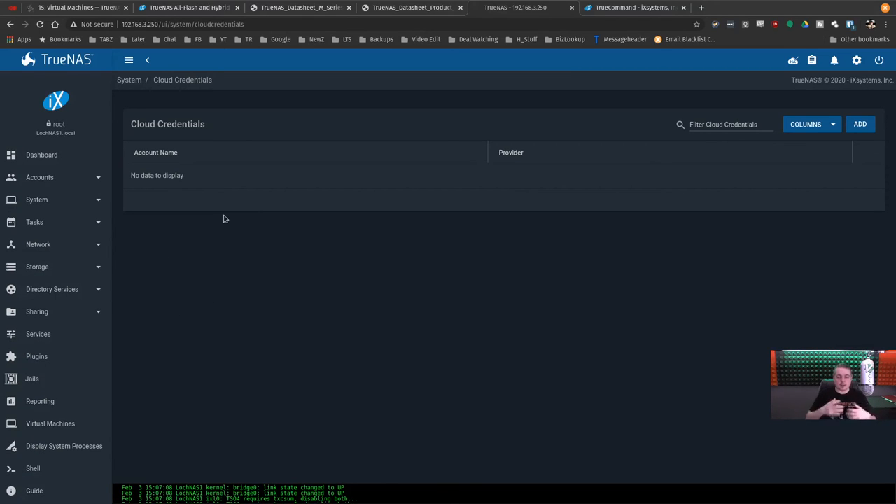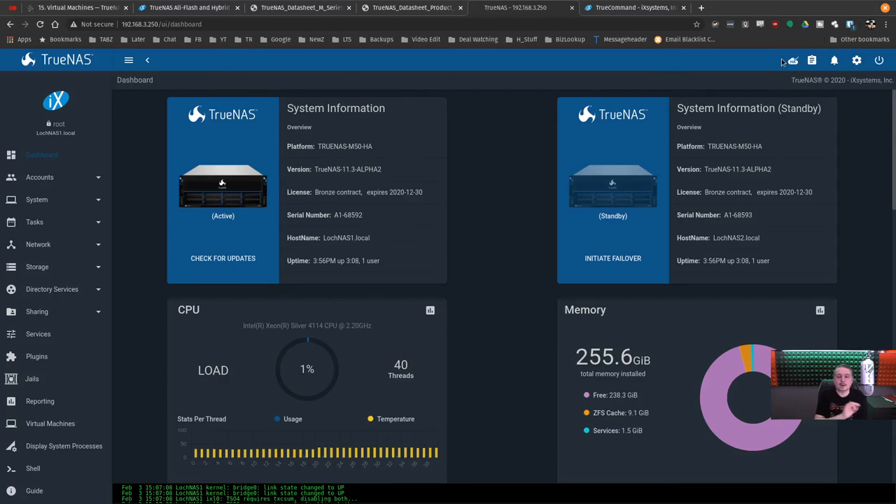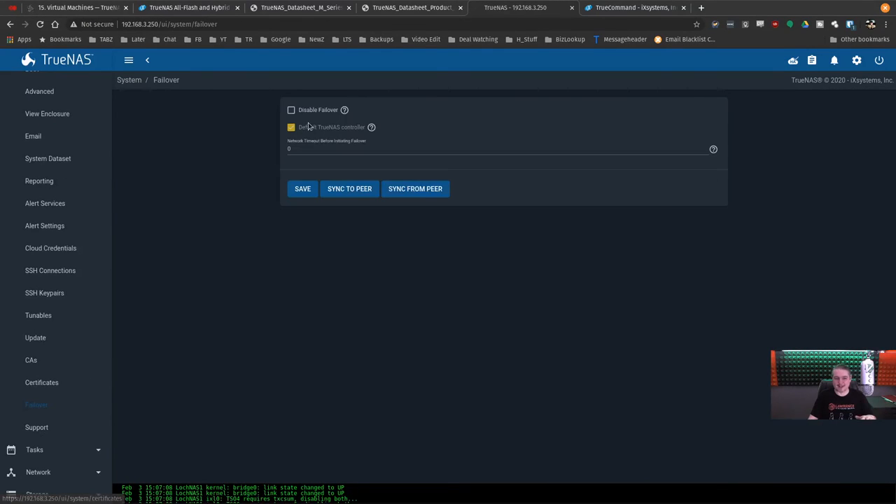Overall it's a really impressive system for failover. One lesson learned during testing: if you have no storage arrays set up and need to wipe drives, disable HA first — both controllers need to stay in sync or they can get out of sync. It's simple to toggle HA on and off from the System dashboard. If a controller gets damaged and fails over, when you put a new one in you can sync all the settings right back to get it on track.